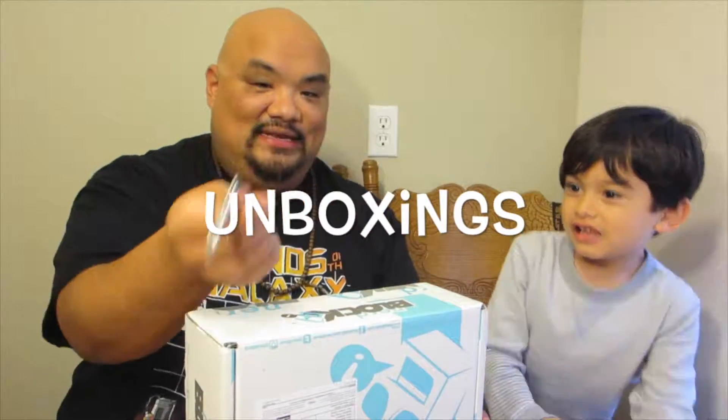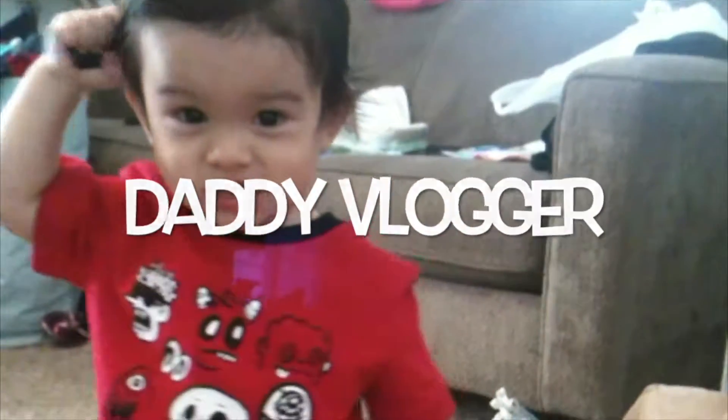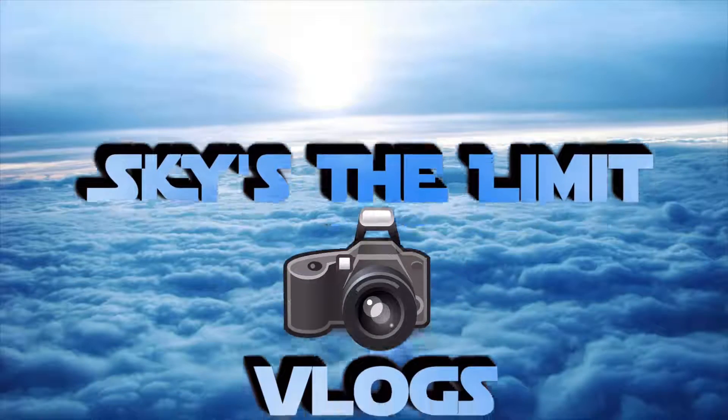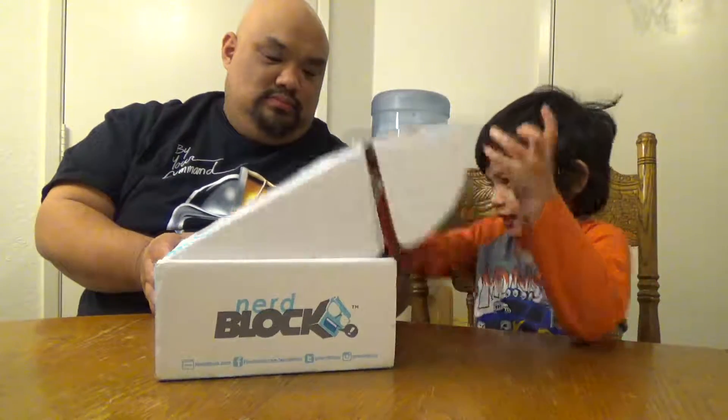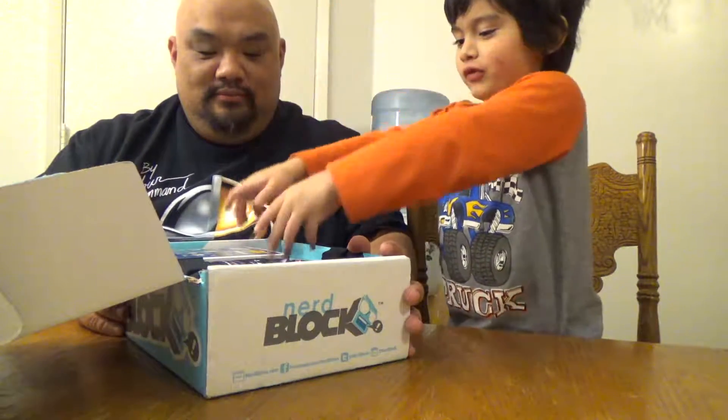Here comes the unboxing knife — watch out for it. All right, let's go ahead and get into this bad boy. A smooth, smooth one. All right, Kenji, go ahead. It is a TIE Fighter Pilot Pop figure. That's pretty cool. I hope we get the BB-8 one.